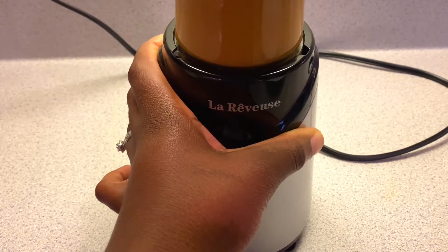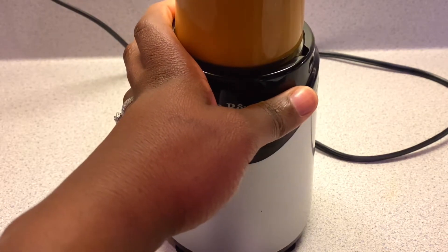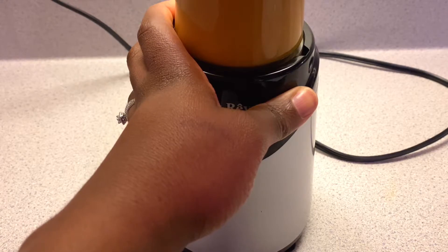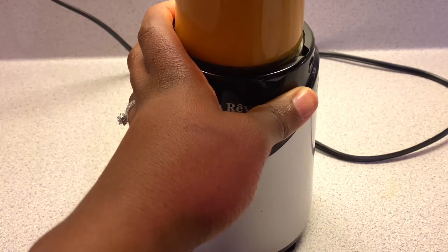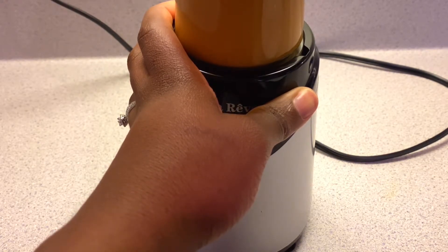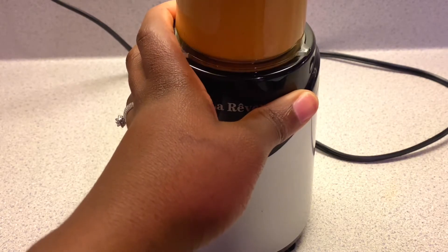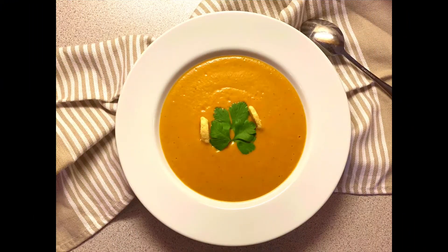Then I tasted it to see if I needed a little salt or anything else, because I didn't want to oversalt from the beginning. When I tasted it, it was amazing — I didn't need to add anything. If yours isn't as sweet or tasty as you'd like, add a little salt or broth. If it's too thick, thin it out with more broth or water. Some people like to add brown sugar or maple syrup, but I prefer mine more on the spicy side than the sweet side.